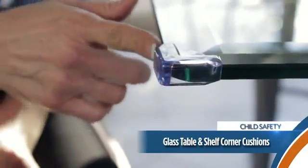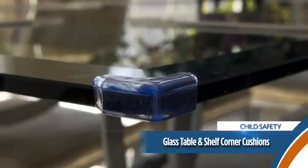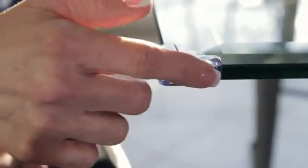The corner cushions are ideal for cushioning the sharp corners and edges of glass tables. They are adhesive making them easy to apply and remove, something especially great for renters. Just another way from Dream Baby to keep your children safer and put your mind at ease.